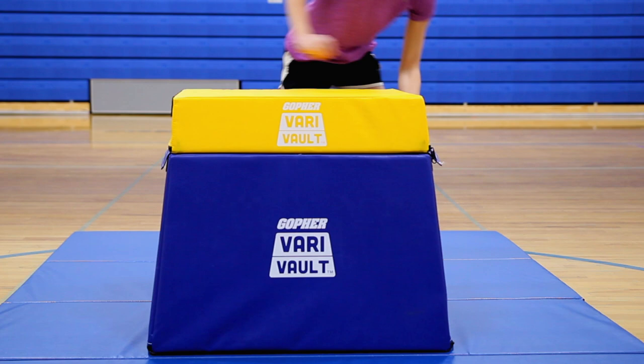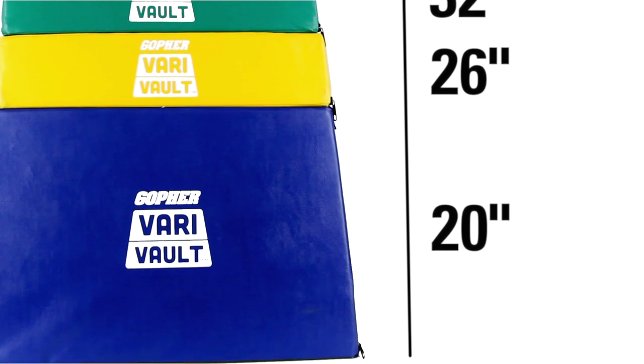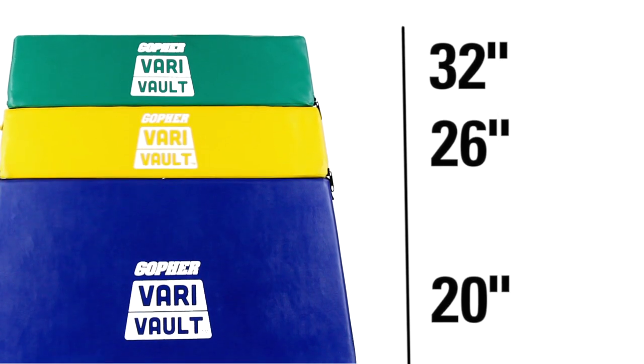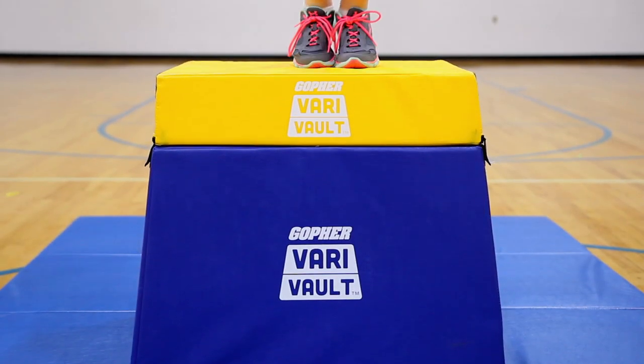Vary your vault box to the perfect height with Gopher's VariVault Vault Box. VariVault starts at a height of 20 inches and adjusts to 26 inches or 32 inches high. This adjustable height allows students to start low and move higher as their ability and confidence increases.